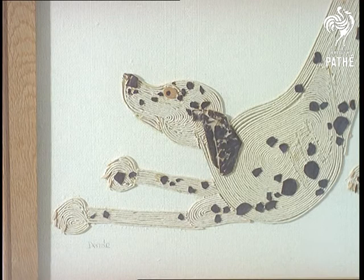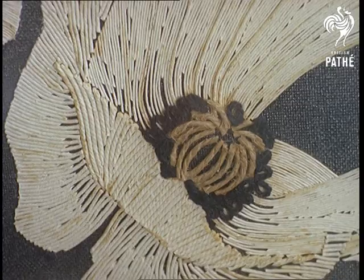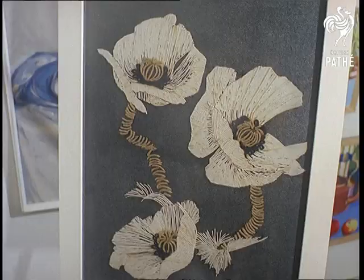First a rough drawing is outlined on the board, then the string is glued to the outline. Almost any object can be painlessly strung up this way.